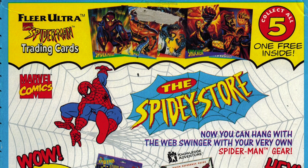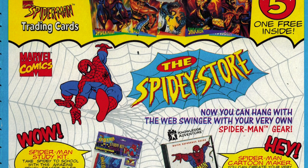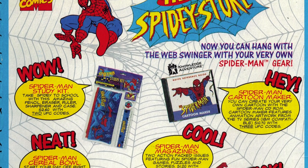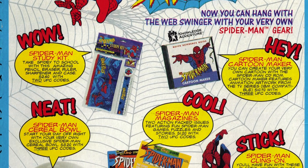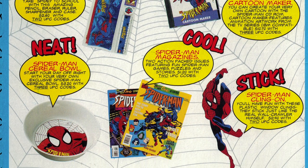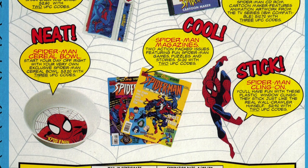The back of the box shows you all five trading cards up top here. You got Spider-Man, Doc Ock, Lizard, Shocker, and Hobgoblin, and then you can send away for any of these items from the Spidey store. There's a study kit, a cereal bowl, some magazines or comics, a Klingon sticker, and a Spider-Man cartoon maker CD-ROM.